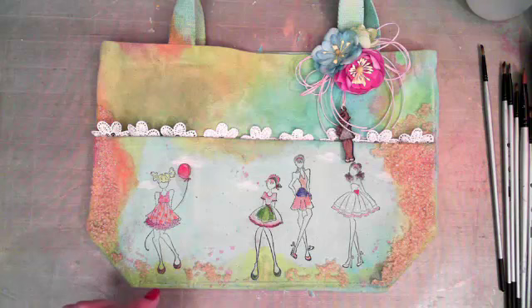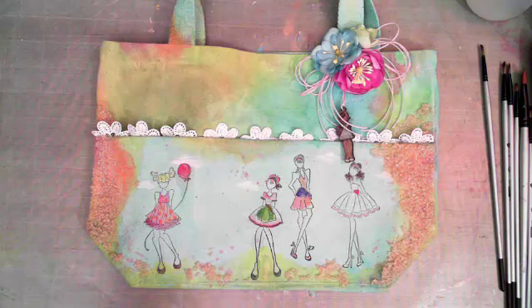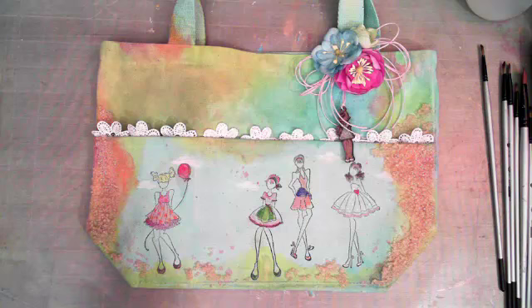First thing I want to do is go over the announcements. The next show is going to be a Treasure Magnetic album with Frank. That's Tuesday, March 29th at 11 a.m. Pacific time. See the Prima blog today for a glimpse of his project at prima.typepad.com.